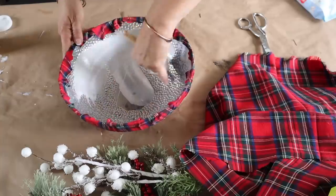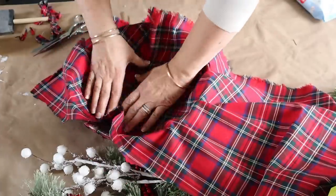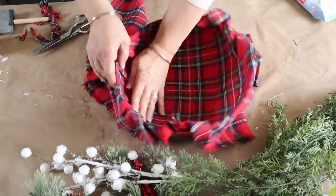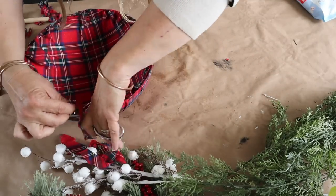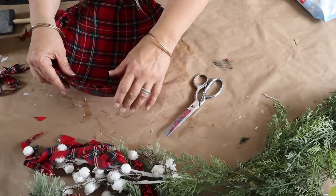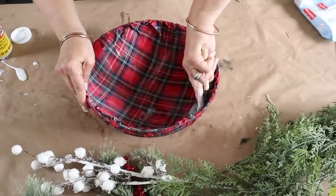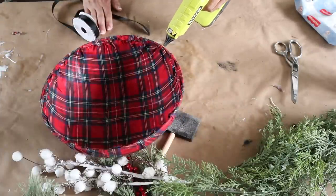My first thought was just to do the outside of the bowl, but once I flipped it over I decided to do the inside as well. Next time I make this, I would definitely do the inside first and then the outside — it's a little bit easier that way, especially around the edges. I add a coat of Mod Podge inside the bowl, then add my fabric. There will be a little bit of pleating but not too bad. I trim off the excess fabric, add a coat of Mod Podge on top, and then hot glue some ribbon around the rim for a finished look.